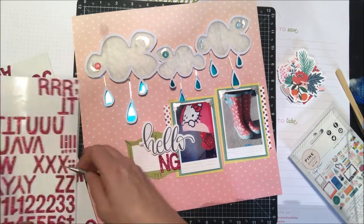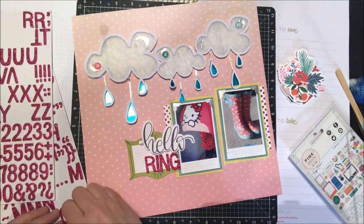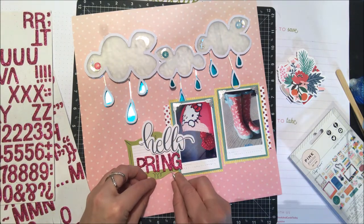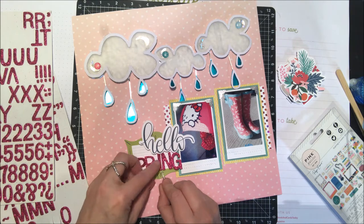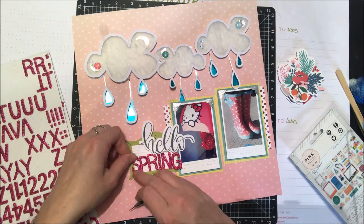They kind of pull out the pink a little bit more. Because I did a lot of the teal and silver in the top area of the layout, I wanted to have a little bit more of that hot pink color that's in my photos. I'll just quickly line those up and use my paper piercer to move them into the area that I want them to be.